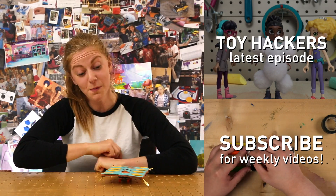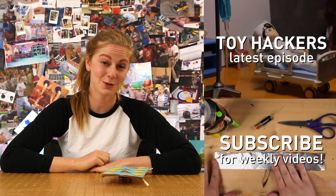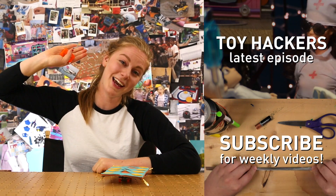Thanks for watching and I really hope you like this magic carpet. Don't forget to hack and to check in next week for some more cool DIY videos. Bye-bye!